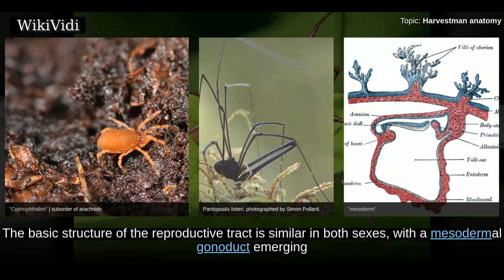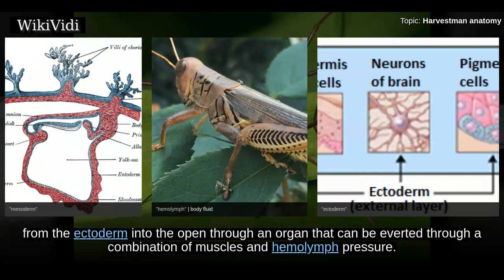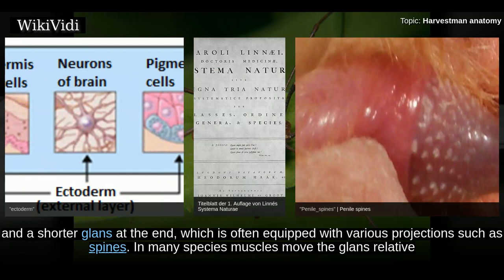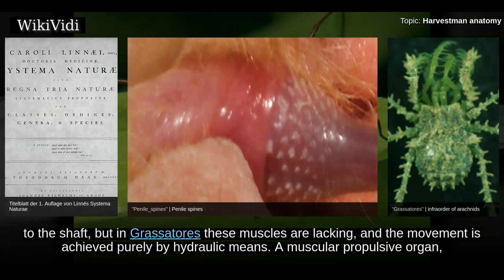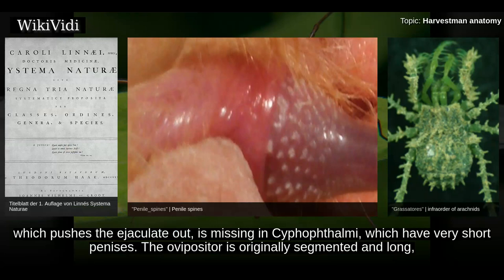The basic structure of the reproductive tract is similar in both sexes, with a mesodermal gonaduct emerging from both sides of the U-shaped gonad; the two gonaducts fuse into a single duct leading into a cuticle-lined duct derived from the ectoderm, opening through an organ that can be everted through a combination of muscles and haemolymph pressure. These eversible organs play an important role in determining taxonomic relationships. The penis is often complex, consisting of a long shaft and a shorter glans at the end equipped with various projections such as spines. In many species muscles move the glans relative to the shaft, but in Grassatores these muscles are lacking and movement is achieved purely by hydraulic means. A muscular propulsive organ that pushes the ejaculate out is missing in Cyphophthalmi, which have very short penises. The ovipositor is originally segmented and long but has been reduced in several groups.